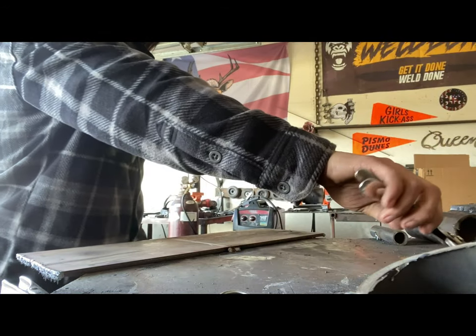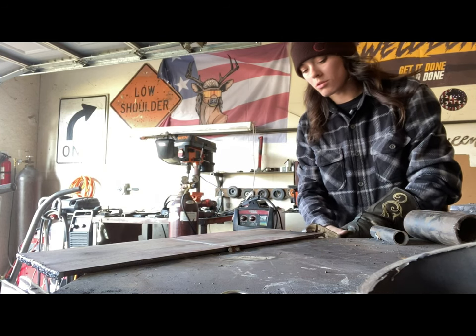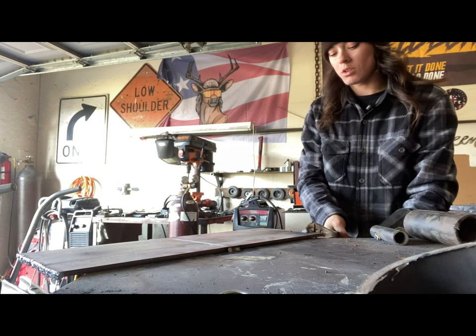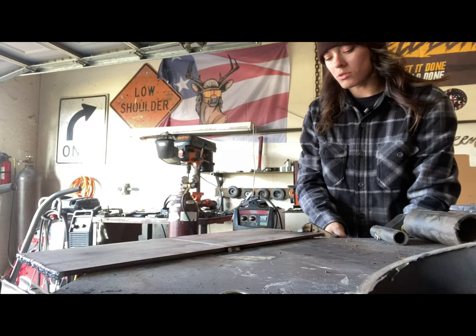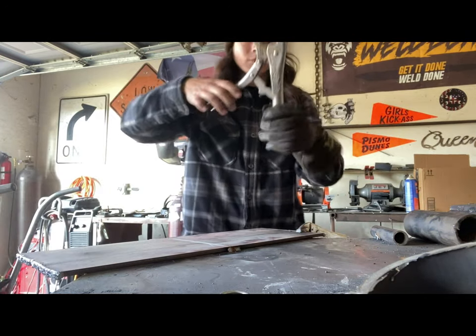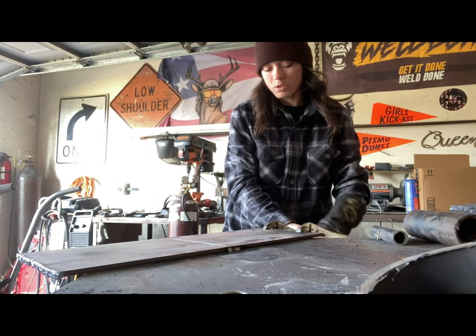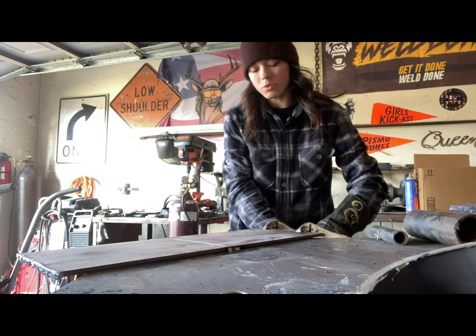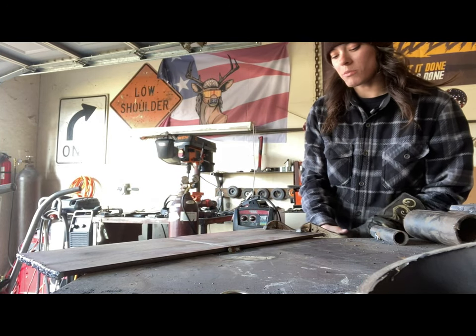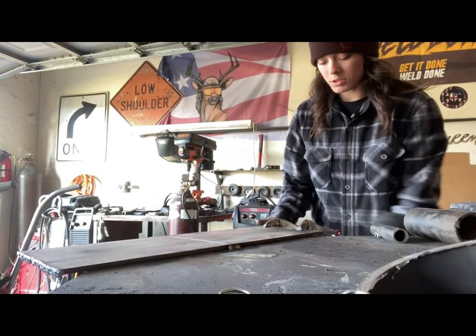I'm going to put you guys on time-lapse. We're going to do one side at a time. Basically you're going to place your vice grips kind of in the middle towards the ends like that. Try not to hurt yourself — try not to bring it as tight as you can, but to where there's a nice grip so they won't come off by themselves.